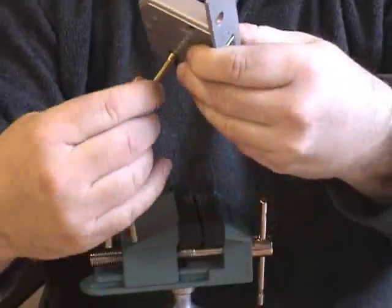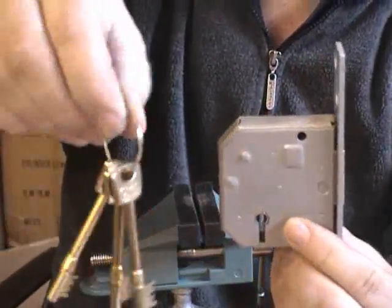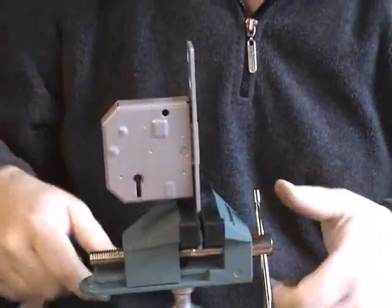Here we have a Chub, a five lever mortise deadlock. It meets British Standards. It's got the curtain in.